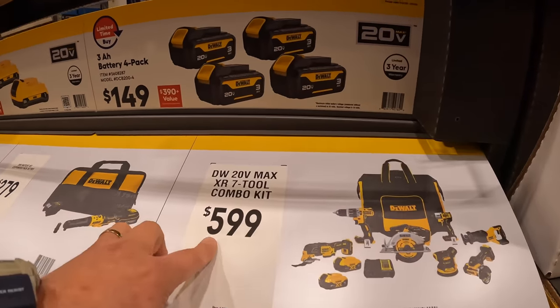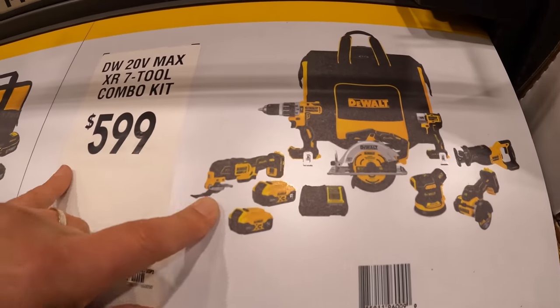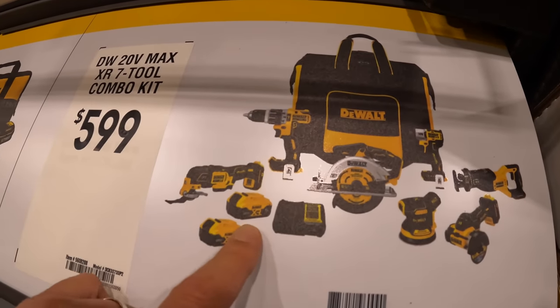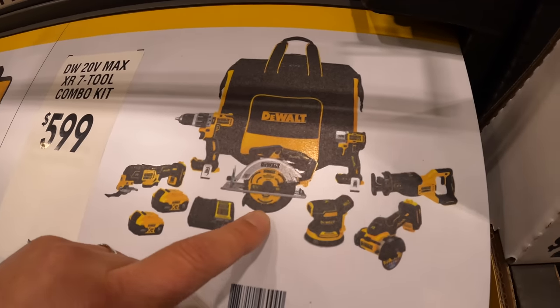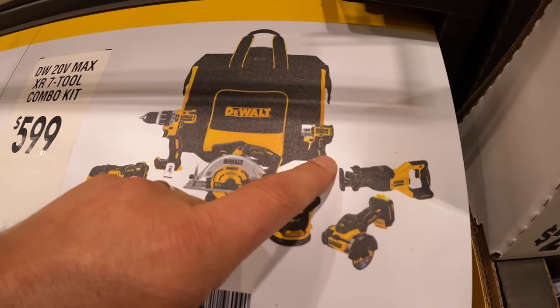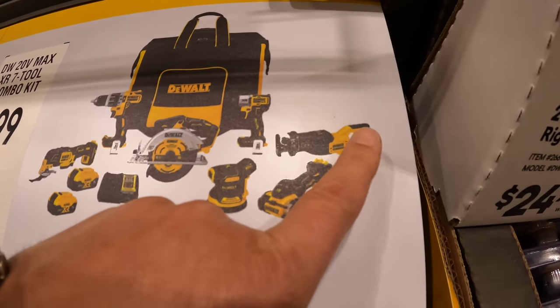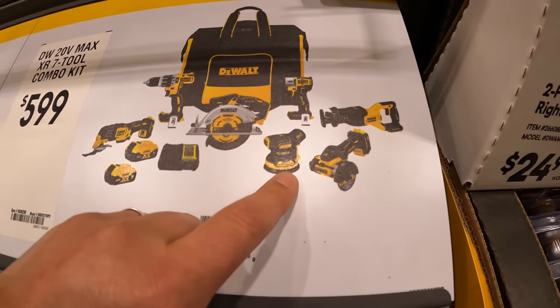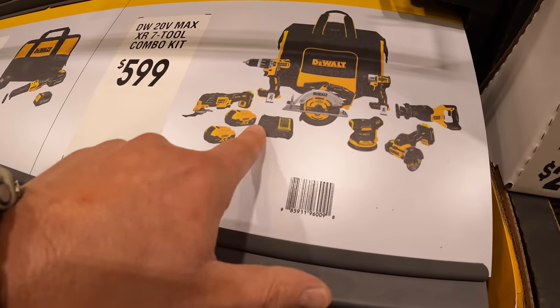For $599, a 7-tool combo kit: oscillating tool, 2 five amp hour batteries, charger, hammer drill, 6.5-inch circular saw, the DCF845 impact driver, 3-inch cutoff tool, reciprocating saw, and a sander. $599 for that — not bad, though too bad those aren't power stack batteries.